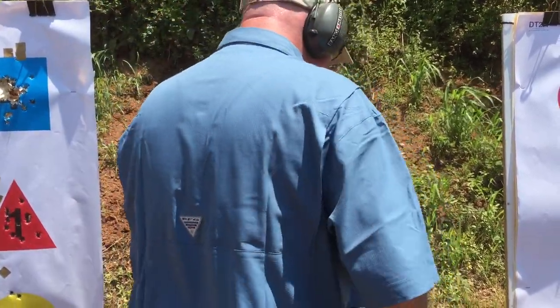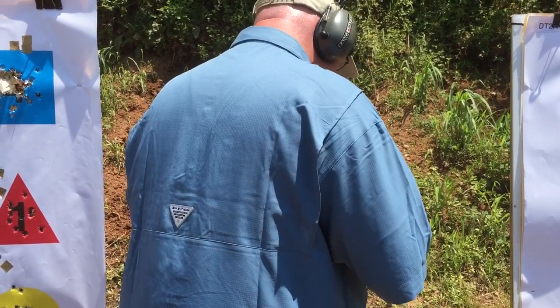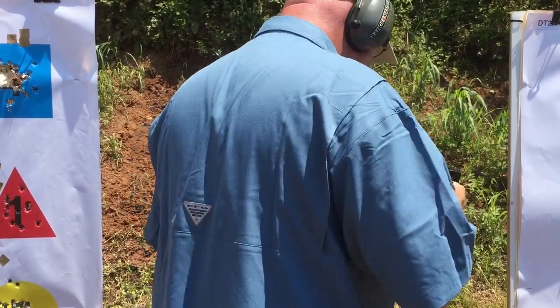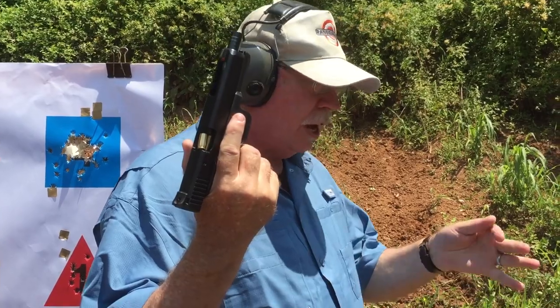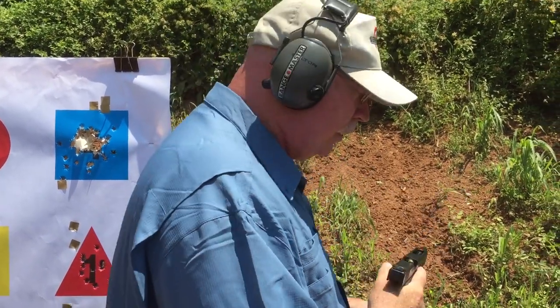Now, the problem with that is 1911s are about the only guns that catch them that way. What we tend to see on the more modern guns — Glocks and Sigs and whatnot — is this. If we try that wipe technique with this, what happens? You just cut a big flap of skin off your finger, get blood all over the gun. So that's not going to work.